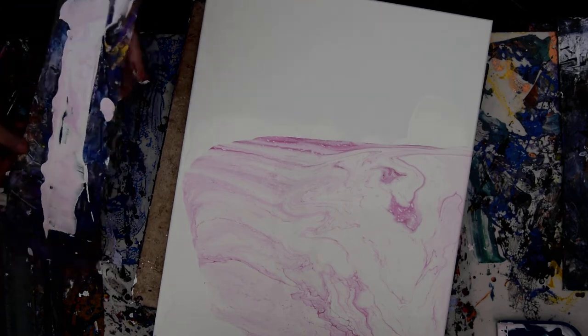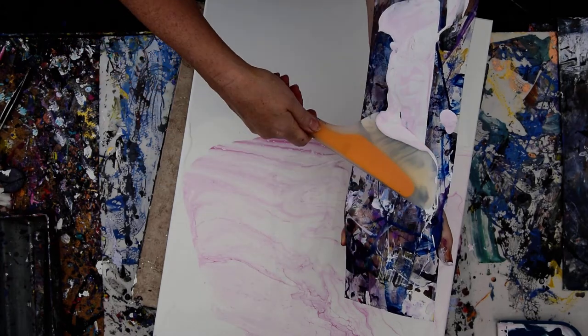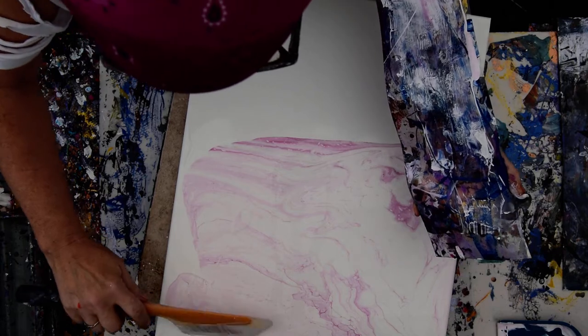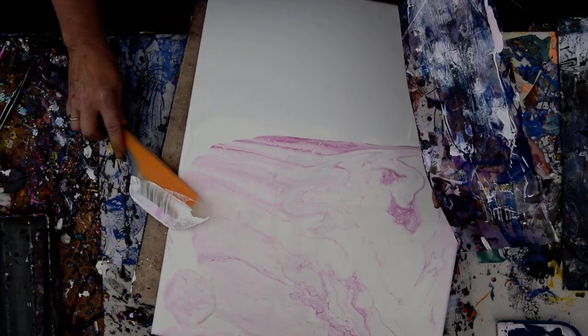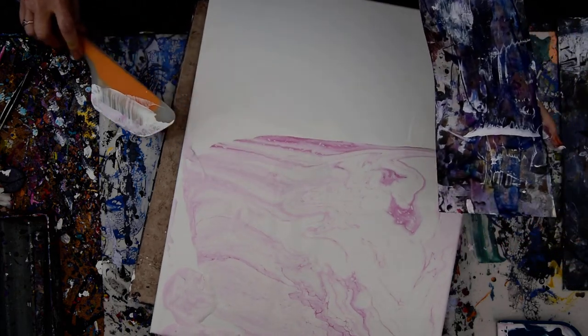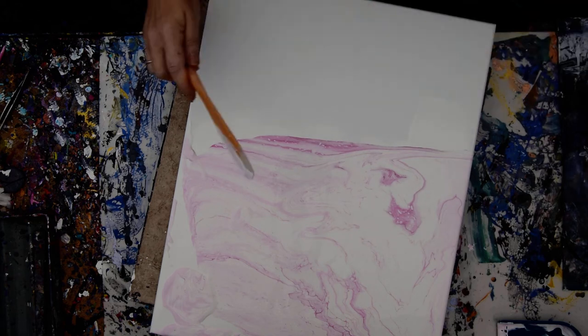Here's my edge catcher, and there's my arm. Here comes the OXO Omelette Turning Spatula, and probably any lump I didn't remove. I'm just going to put that paint right back in because there's no need to waste it — it's still perfectly good paint. Plus it cleans up my edge catcher for whatever I might want to use it for next.